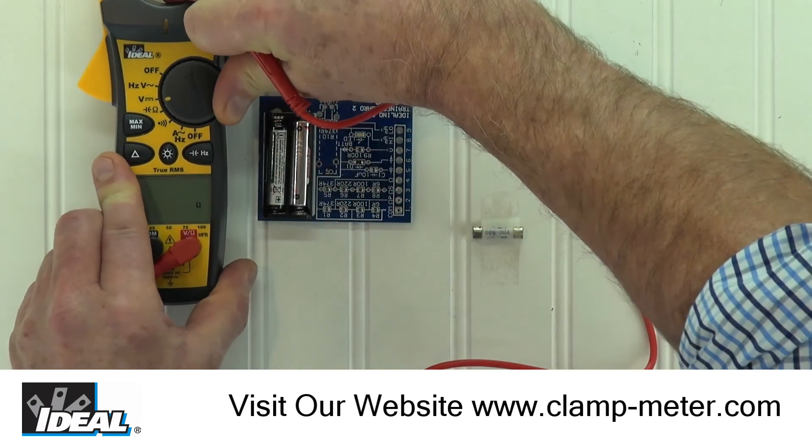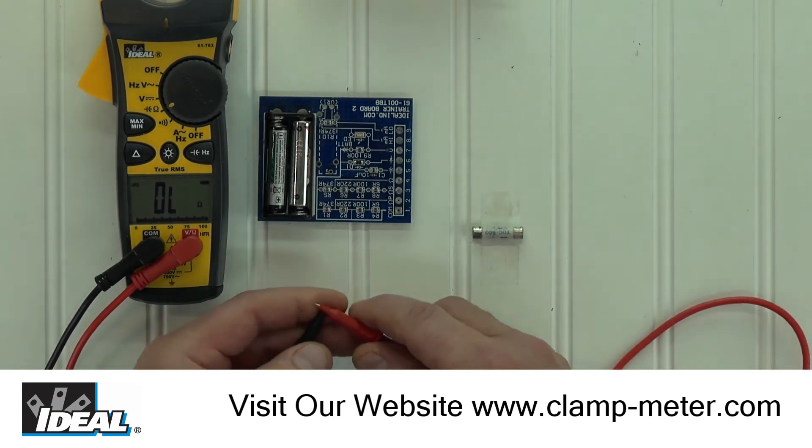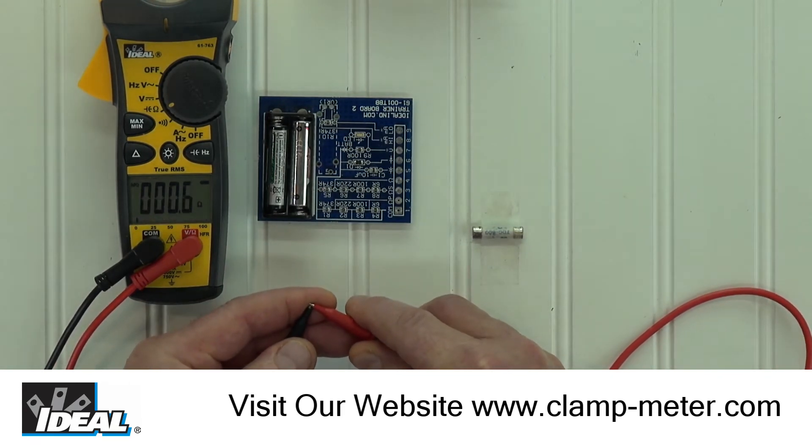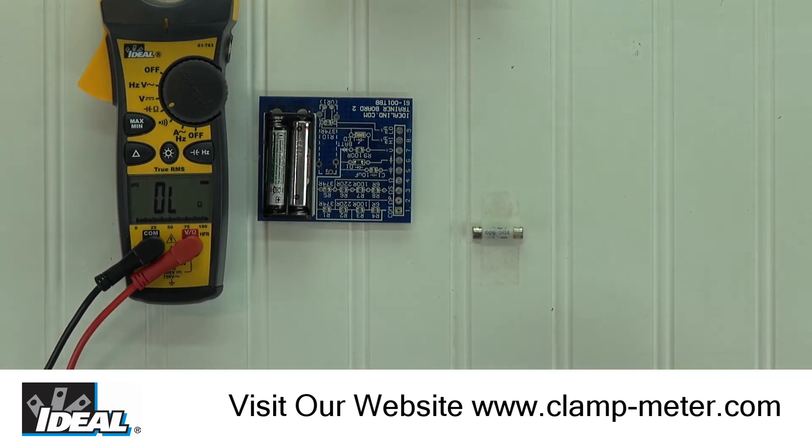Next, turn the selector knob to the omega symbol, or resistance, and again touch the test leads together. The meter display drops to close to zero resistance and no audible tone is heard while in this function. We can show a couple of examples of using the tester to measure the resistance of a circuit using this small tester training board.